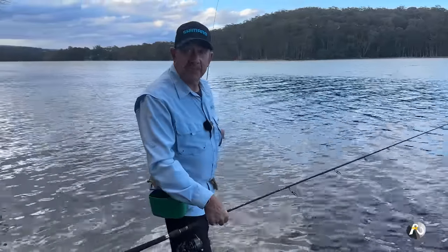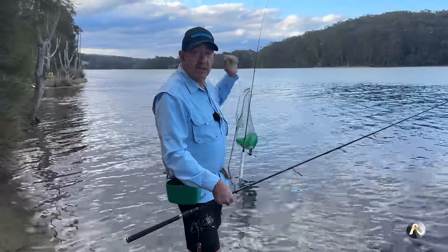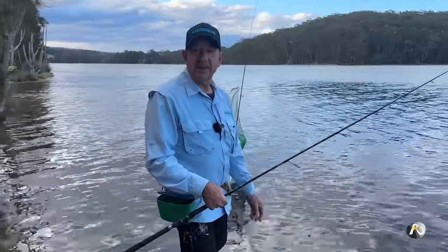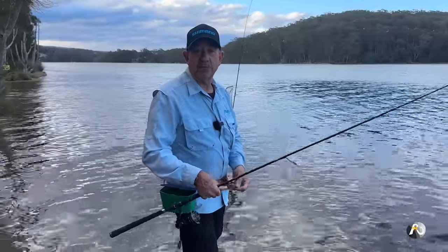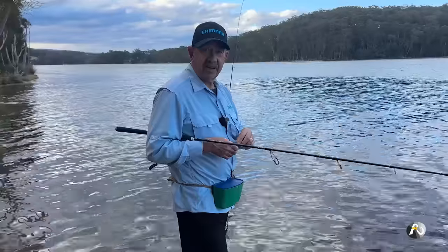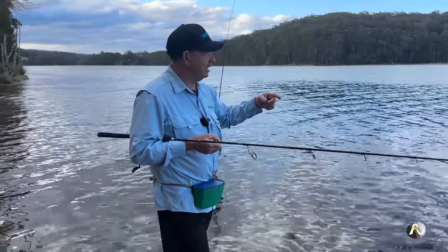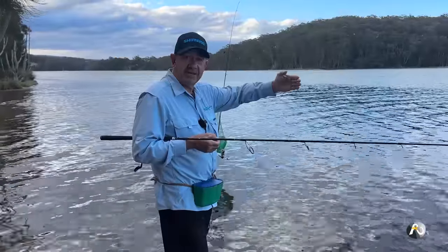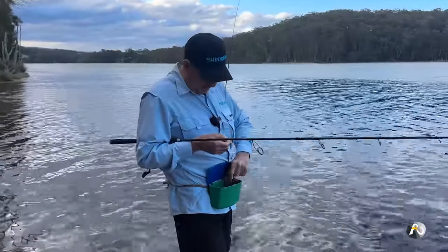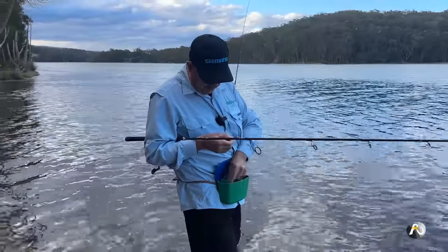I've brought down two of these little rods, plus one sand spike or rod holder so I can chuck one line out and hold the other. I've brought a net, a keeper net, and also a long-handled landing net to help me net any fish, because I've got a stand out here in the water. The channel is not too far — I can actually see the edge of where the weeds meet the sand bottom, probably only 15 metres that I need to cast just to get out beyond the weeds.